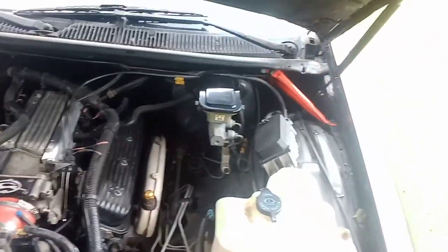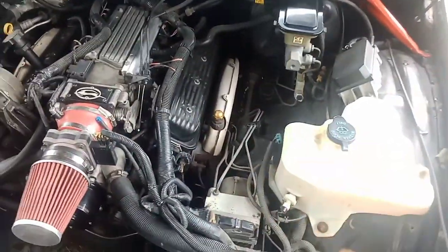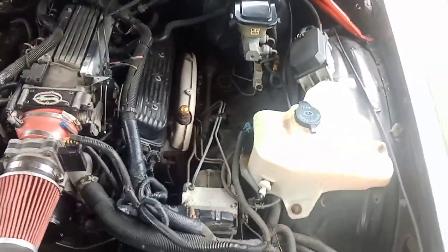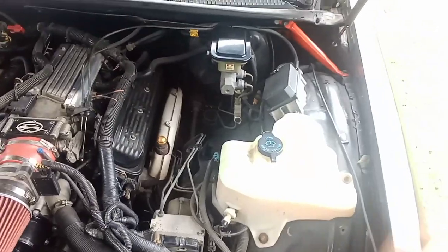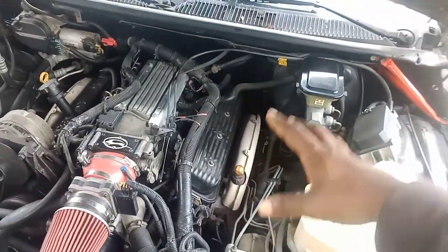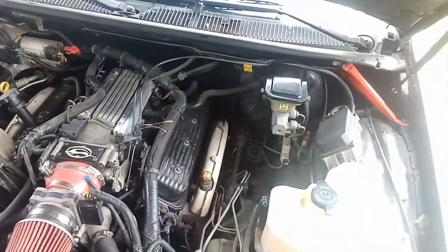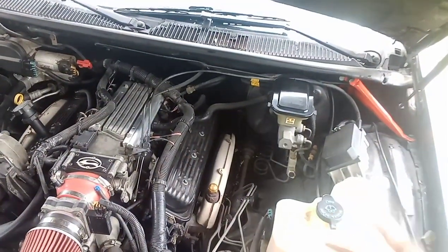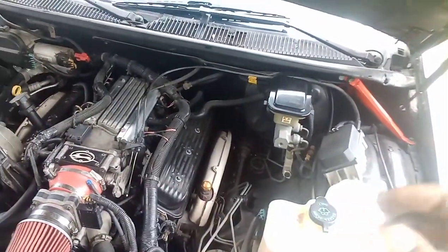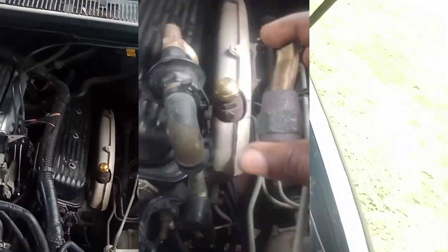The driver side is way easier. You just have to cut off the little bracket — you'll see it. Cut that off or unbolt it, whatever you got to do, just get it off. It's real easy to get off when the engine is heated up. I'm talking about the plugs — it's real easy to get these off when the engine is warm. It was super easy.